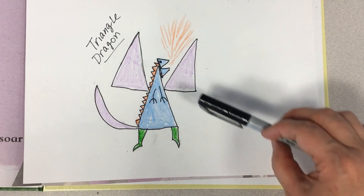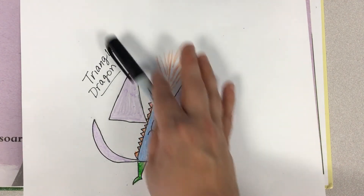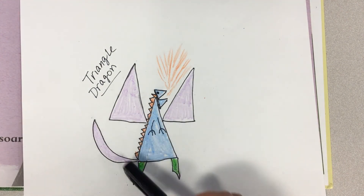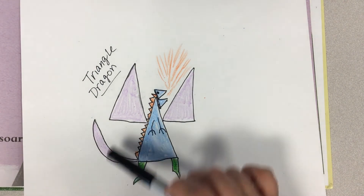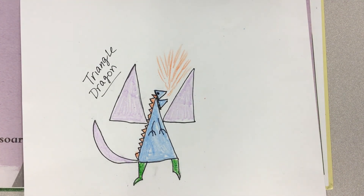I decided to add a little embellishment — I had him shooting fire, and I'll probably draw something up here that he's shooting the fire at. You can also embellish your picture in other ways: I could have added scales, multiple colors, or designs into the dragon. It's just a basic picture that you can make into whatever you want, which is really cool about starting with something simple — you can make it your own. Have fun with that and we will see you next time. Bye!